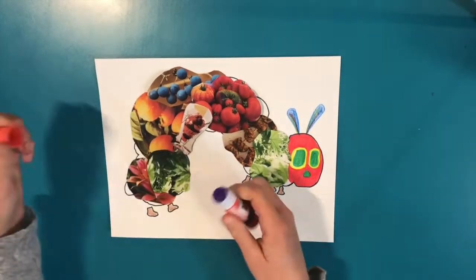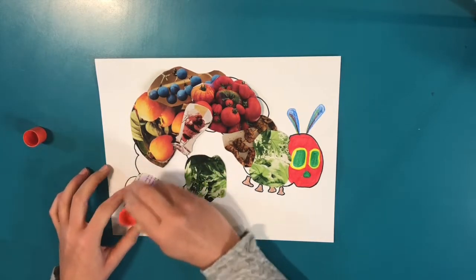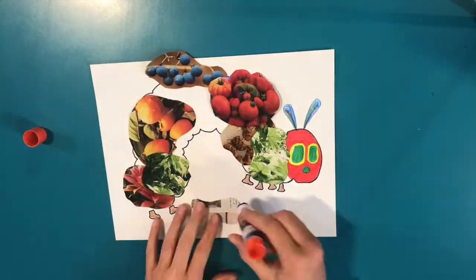Now that you've arranged all your pictures, it's time to begin gluing. I'd recommend leaving the pictures where they are while you glue, so you don't misplace them.